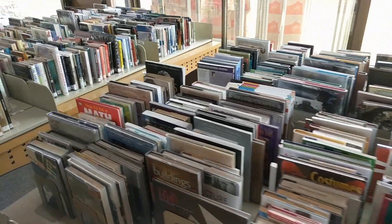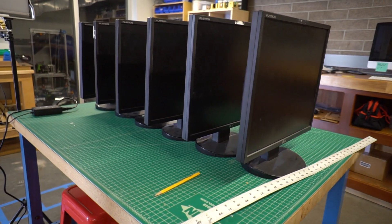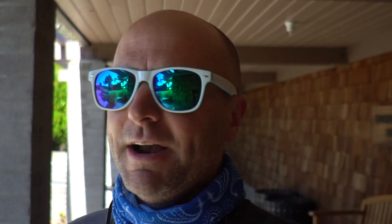So my idea for this summer was to figure out a way to solve that problem. We did this amazing library remodel that we're in the middle of right now, which did a couple of great things at the same time. One, we retired a computer lab up there, so we had a bunch of PC monitors that were just available to reuse. I grabbed seven of those monitors.